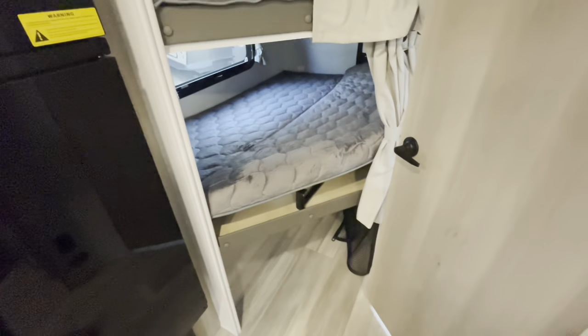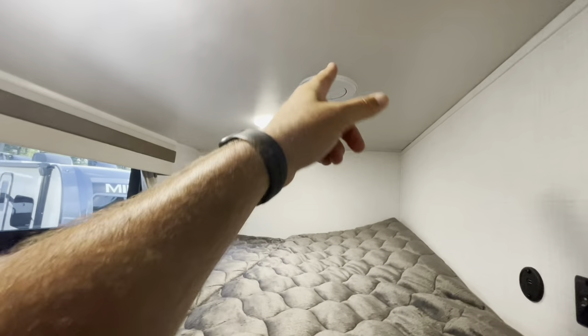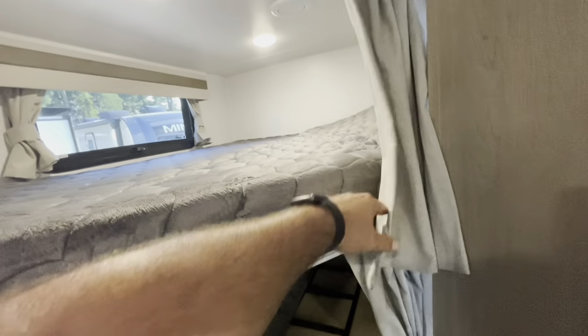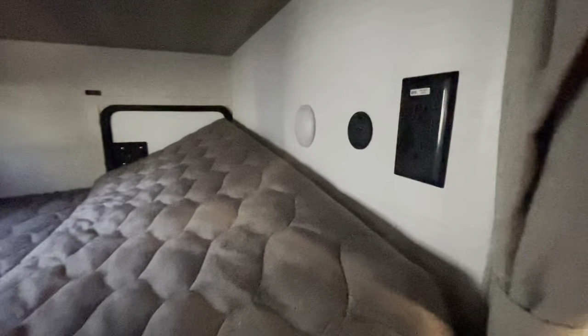In the bunk area, you've got individual curtains for each bunk. The bottom bunk folds up out of the way for plenty of storage. There's a ladder for the top bunk, individual lights, and an AC duct in the bunk area so it won't get too hot with the curtain closed. There's also a light and a charging area down low, and the windows open.